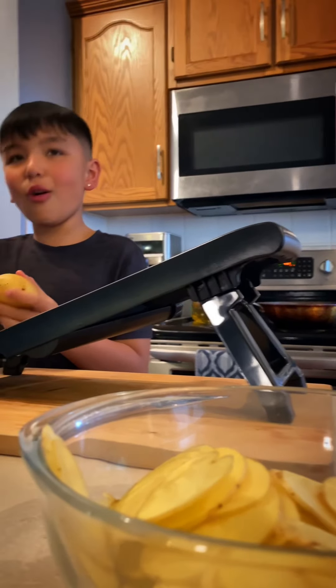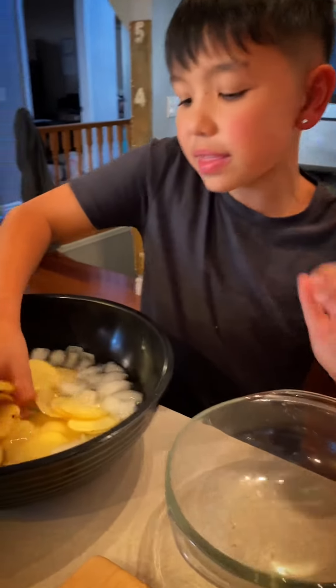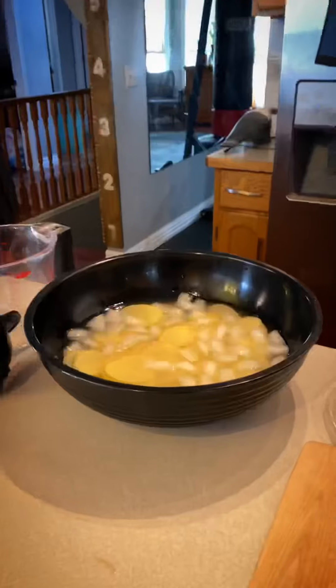The reason we want to give them an ice bath is to get all the starch out. Leave them in there for about 15 minutes.